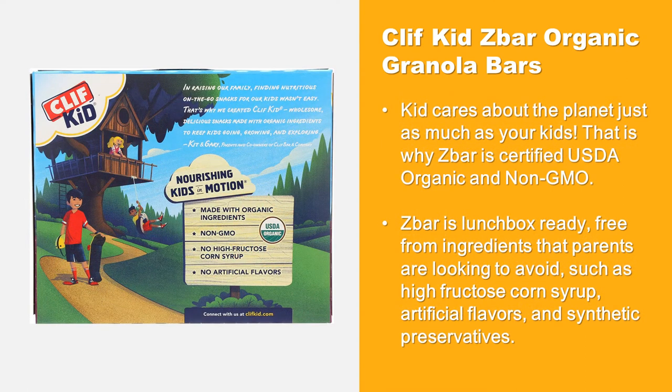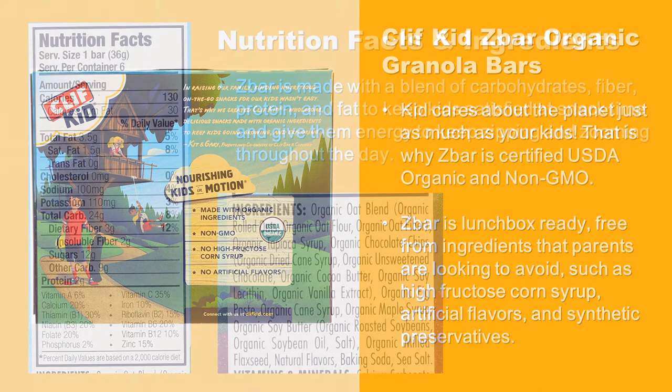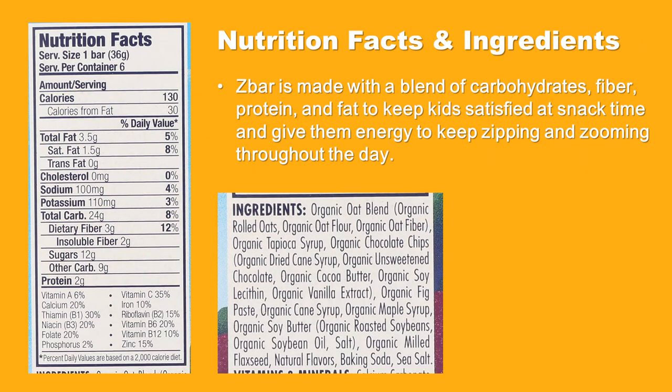The producer Clif Kid cares about the planet just as much as your kids. That is why Z Bar is certified USDA organic and non-GMO. Z Bar is lunchbox ready, free from ingredients that parents are looking to avoid, such as high fructose corn syrup, artificial flavors, and synthetic preservatives.